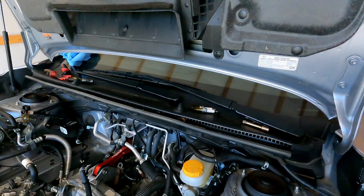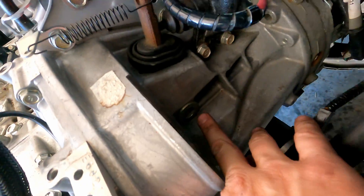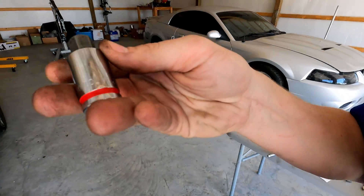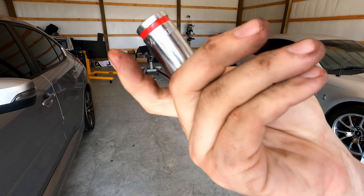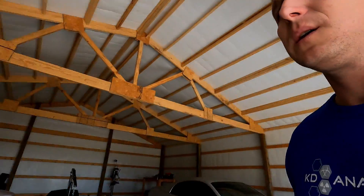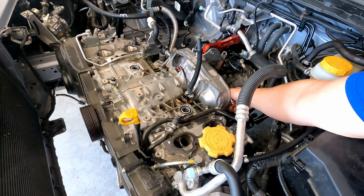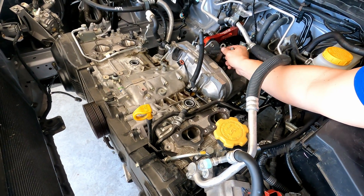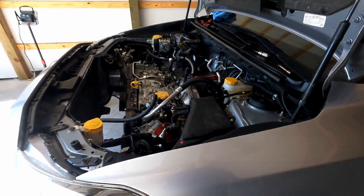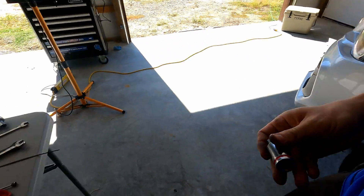All right so first thing I'm gonna go ahead and do is do that slide pin which is right back here. You can't see it when the starter's in but it's right there. It is a 14 millimeter hex Allen key — that'll loosen that. Once I get that in there I'm gonna find a bolt to thread in and pull that slide pin. That should disconnect the clutch arm. Once I get that done I'll come back and show you what that pin looks like when it's slid out.